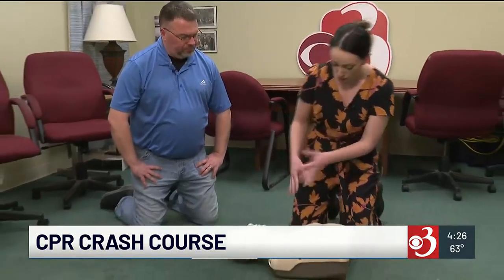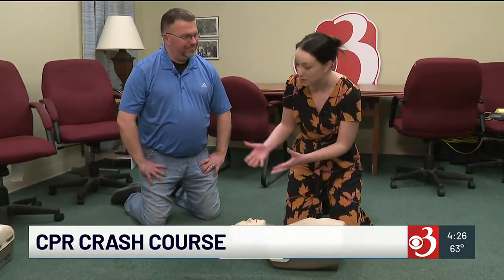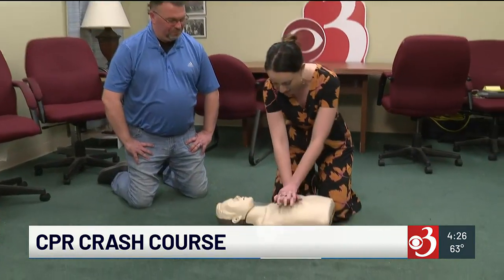They're not breathing and they're unresponsive. We're going to begin chest compressions. When it comes to starting CPR, you're looking for 30 compressions and then 2 breaths, correct? That is correct. We learned earlier the pace for these is about 2 compressions per second, so I'm going to start doing that now.